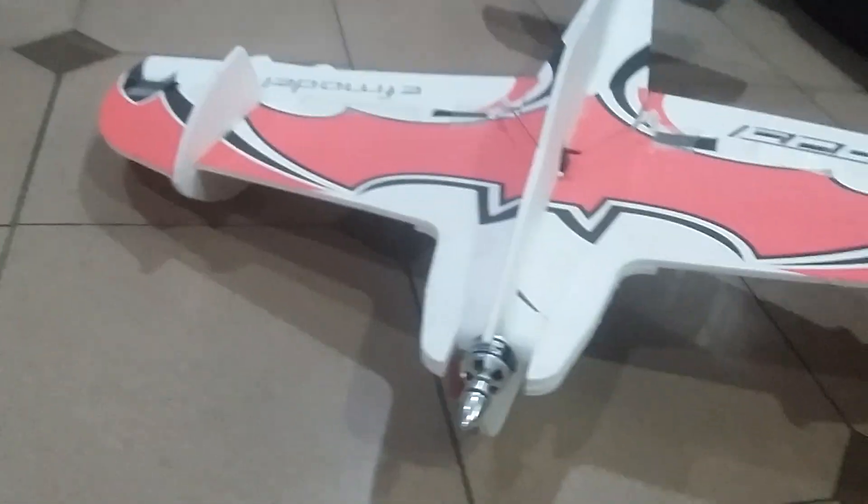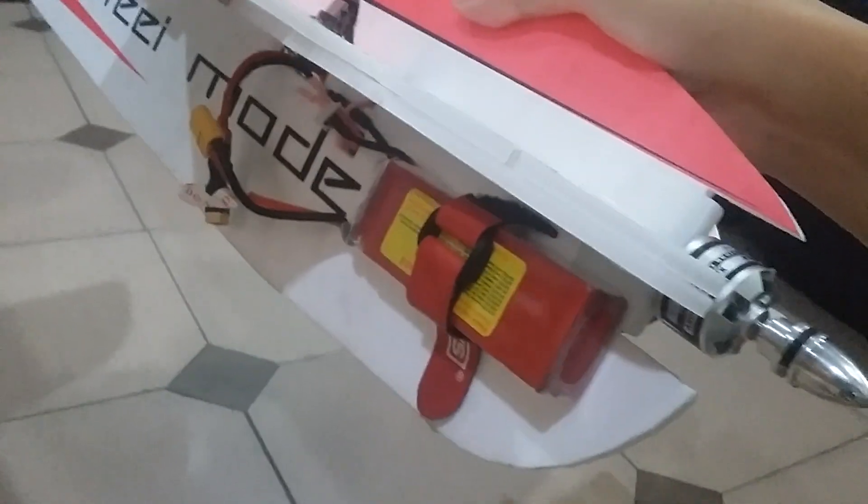The propeller I use is a 10.5-inch, but unfortunately I broke it while practicing outside, so I'm not flying today. The battery I'm going to use is a 3-cell 2200mAh 25C with an XT60 connector.